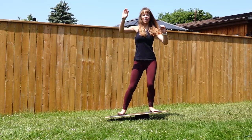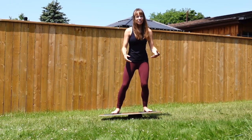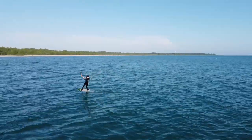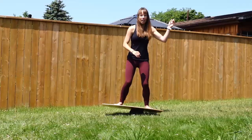Tip number three is to work on your balance. The beauty of this is you can do it on no wind days or days when there's just not enough wind. Personally, I found this incredibly useful for things like transitions on a foil board. Previously, we made our own balance board pretty inexpensively and you can check that video out here.